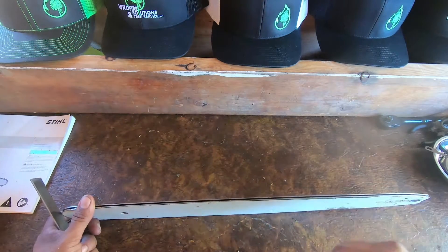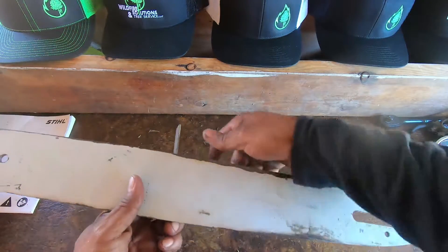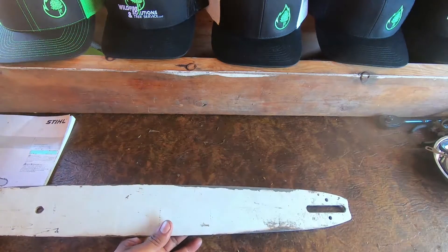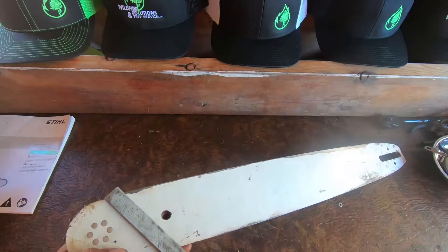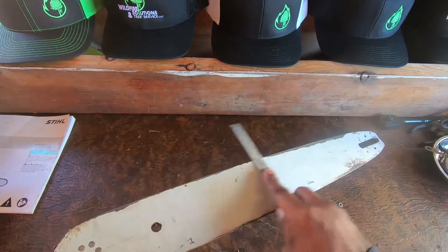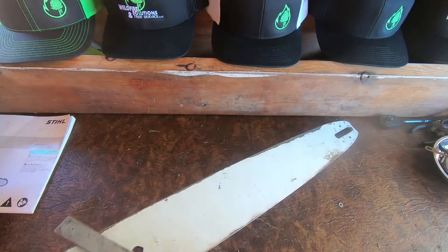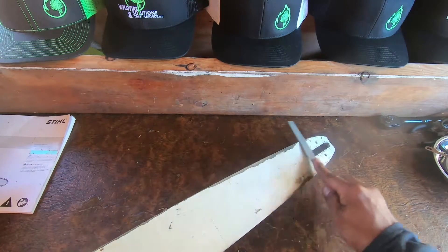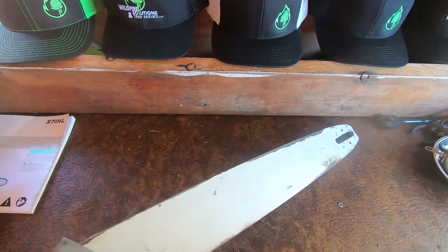If you have an older bar, or a bar that's been misused with the wrong chain, all you want to do is grab your file — just a nice little flat file — and run it along the edge. You can already feel it grabbing, and it won't take much. Just follow those little grooves on the outside of that bar.